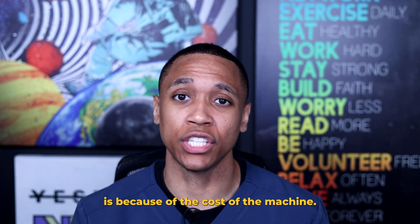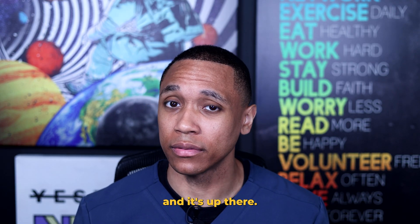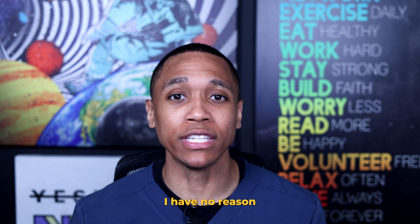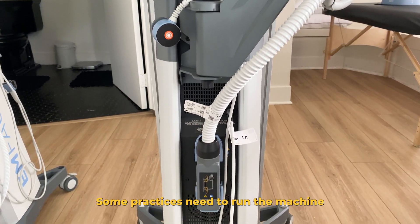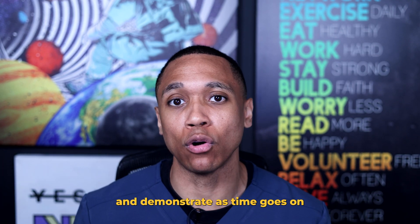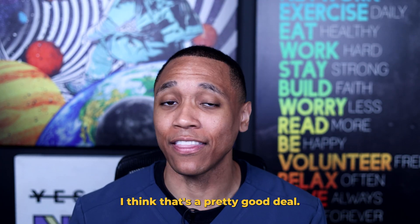The reason why that's important is because of the cost of the machine. Out of all the things to consider, the price tag is probably the biggest, and it's up there. I will not say the cost that I was quoted because my quote might be different from yours, but it's safe to say the quote is well into the six figures. Next is durability. I think this coil can do TMS, but how much TMS is the question. Some practices need to run the machine all day, five days a week at 120% MT. Can this coil and cooling system handle that kind of workload without overheating? That's a question that ExoMind will need to answer and demonstrate as time goes on. If it doesn't require that much juice to run and it can run all day, I think that's a pretty good deal.